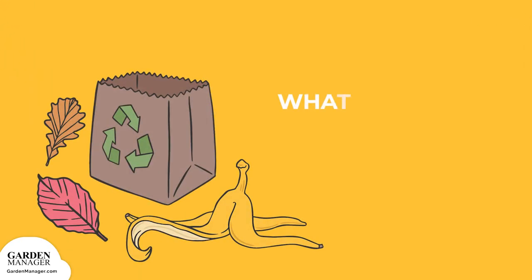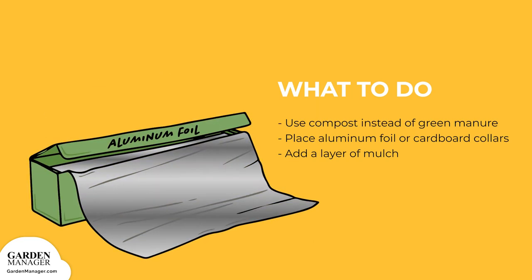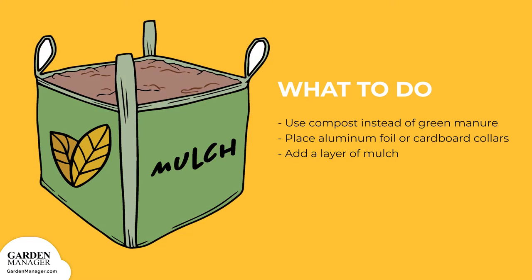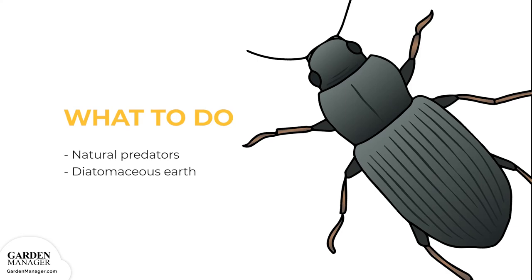Use compost instead of green manure, since manure might encourage egg-laying. Try placing aluminum foil or cardboard collars around the plants to create a barrier, which will stop cutworm larvae from feeding. Place the collars so that one end is pushed a few inches into the soil, and the other end is several inches above the ground. Adding a layer of mulch will also help to prevent any cutworms from reaching the soil surface. Natural predators like wasps and ground beetles also help to control cutworm infestations.